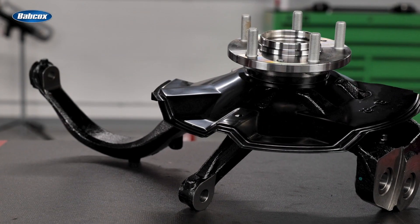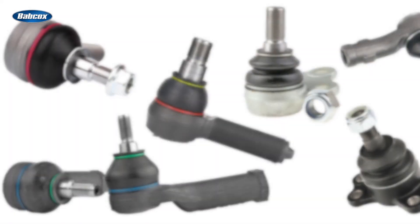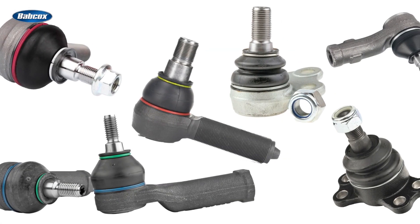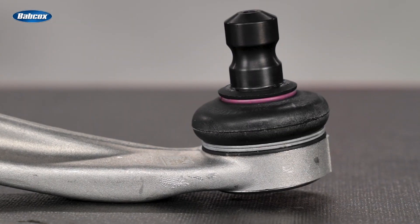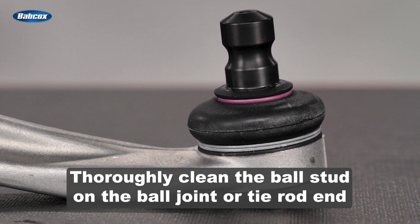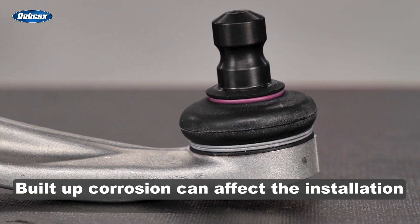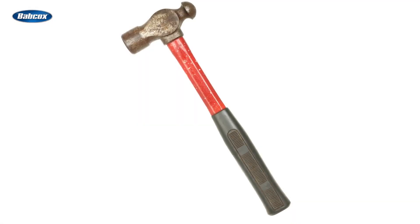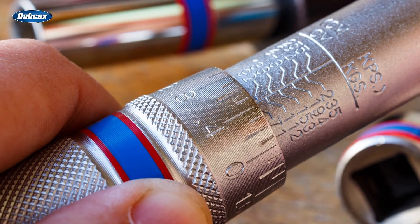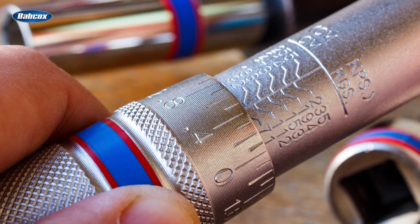When you're installing a knuckle hub assembly, the first thing to focus on is the attachment points. Ball joints and tie rod ends are secured by either a pinch bolt or taper fit type of attachment. Where there's a pinch bolt attachment, be sure to thoroughly clean the ball stud on the ball joint or tie rod end — built-up corrosion can affect the installation. They should easily slide into place in the steering knuckle with no hammering, and be sure to always torque any pinch bolts to the proper specification. Over-torquing can distort the hole and damage the ears on the knuckle.